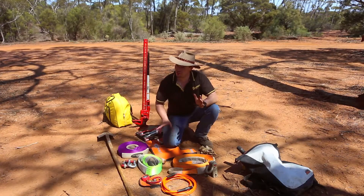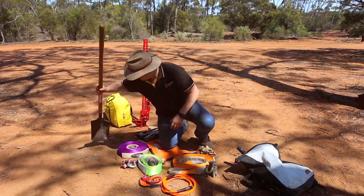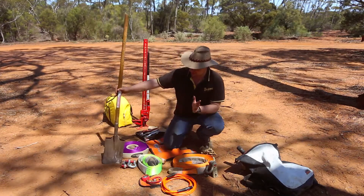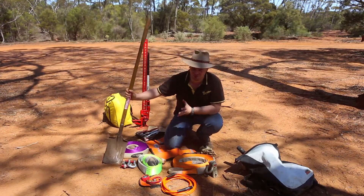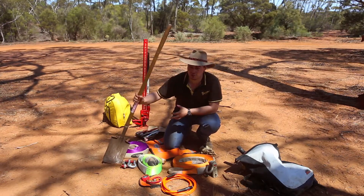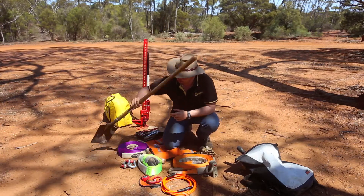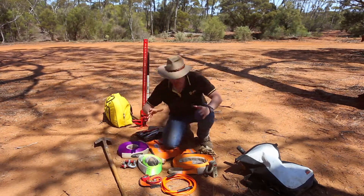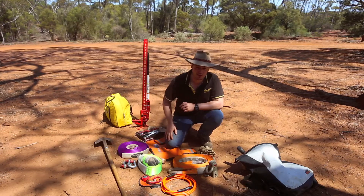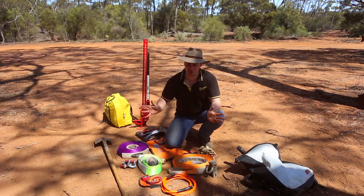Another thing that is vital, which you don't see many people with out on the track, is a shovel. Go to Bunnings — probably the best and cheapest place to get one. One piece of advice: try to get a nice long-handled shovel; it's much easier to get under your vehicle with, especially on beaches. The little collapsible ones are great and pack away easily, but you'll find yourself laying under the car to use them — still works, just depends how much effort you want to put in.